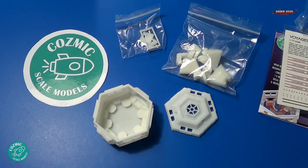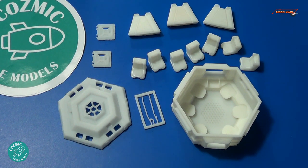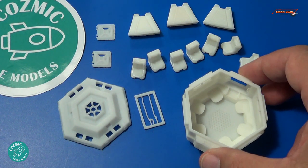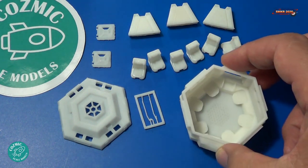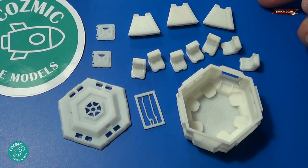I'll pull these out of the bags and we'll get a closer look at the parts. Here's a close-up of all the parts — 16 parts are included with this kit, with a full interior. Here's the main body of the escape pod, very highly detailed inside and out, using 3D printed technology. We received the roof for the pod, some antennas, some doors, three legs, and we actually got seven seats that go inside the pod.